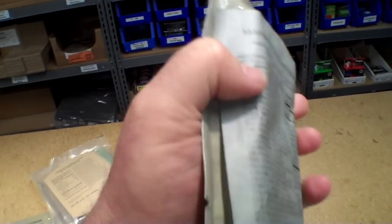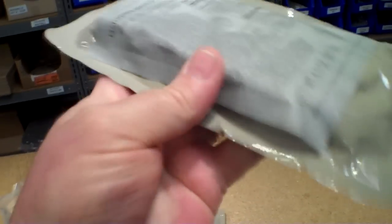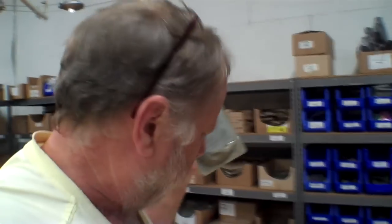Unfortunately, that means that sometimes these labels don't adhere really well and they can come loose. Just wanted to let you know that we're not doing this — this is the way they're coming from the manufacturer now.